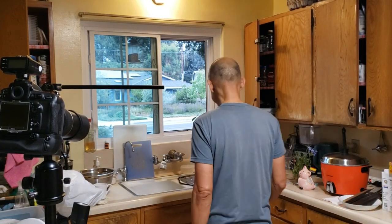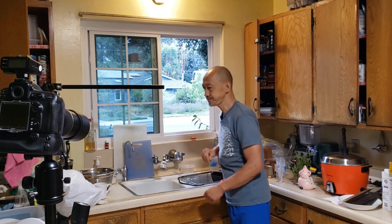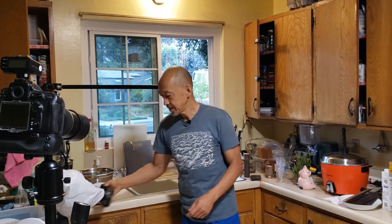This morning I set everything up, but I forgot to turn on the transmitter for the audio. What I'm hoping to do was actually to show you how I set up the Hummingbird Studio.